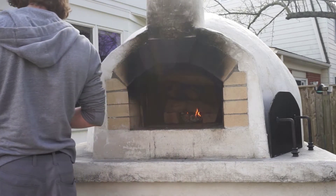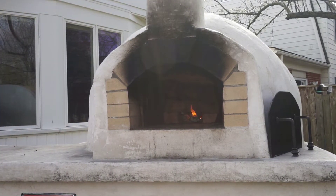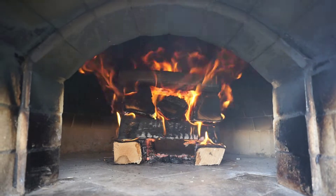The oven will take about an hour and a half to get to pizza temperature and we're gonna want to keep the fire nice and big for the entire hour and a half. I usually add about two or three logs every 30 minutes or so. Everyone's oven is different though, and depending on the type of wood you use, heating your oven might not be the same as mine.